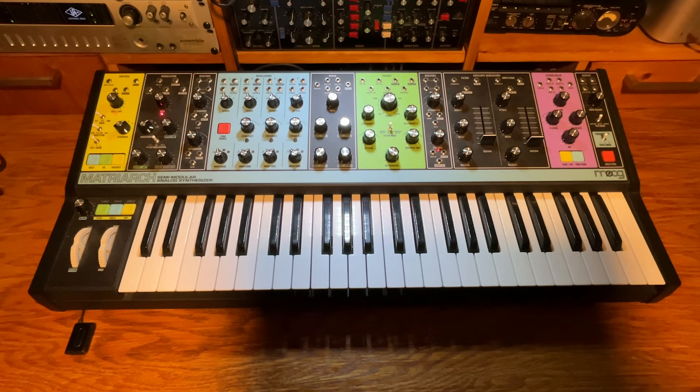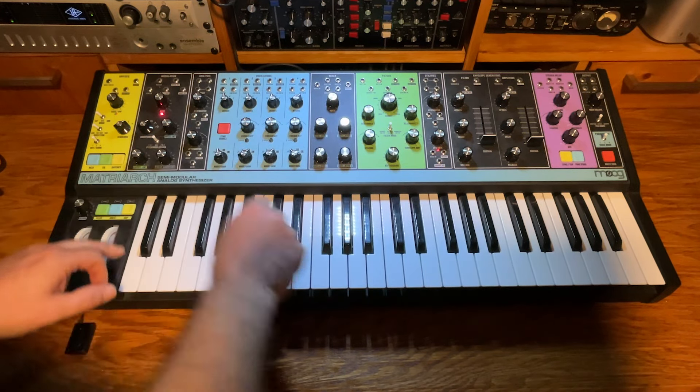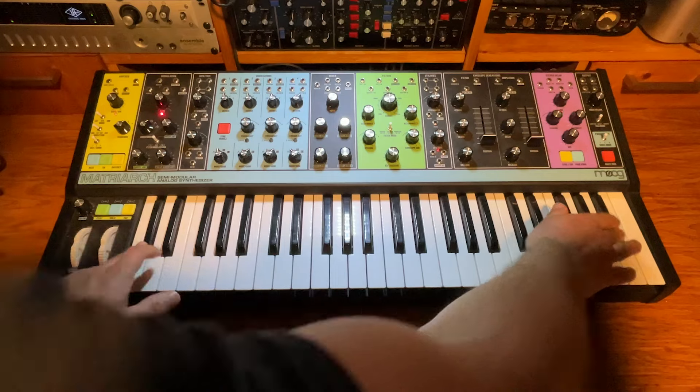A question I get asked very frequently is how to do a global reset or load the default settings on the Matriarch. It's simple — go into global settings, press Shift and Sync Enable, then hit the top and bottom black keys.